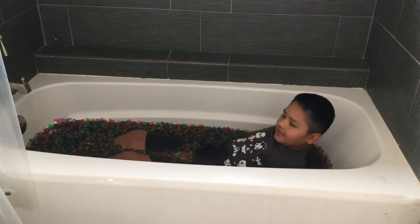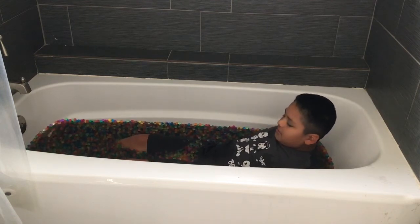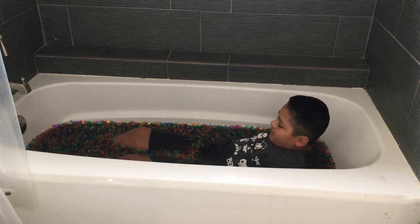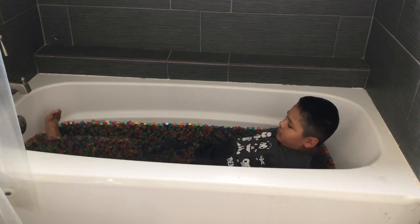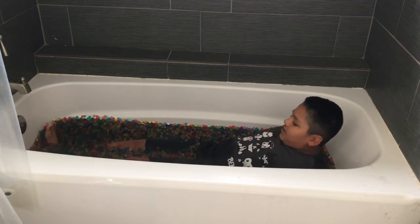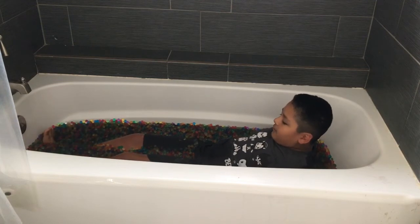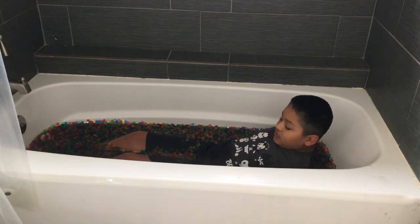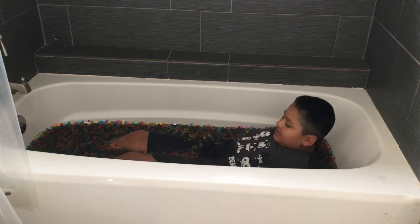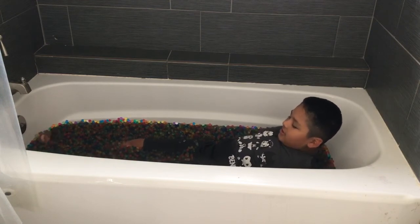If you want to do something right now — it's COVID time, so you should probably be doing something. Just go for a quick drive and grab some water beads. I have three packs for this, but I'd expect four or five packs. They're getting in my pockets — this feels so comfortable.